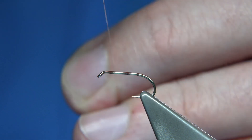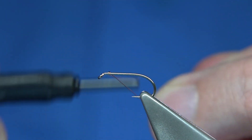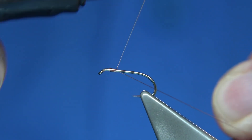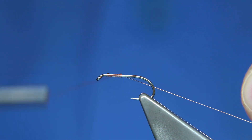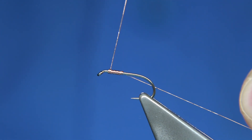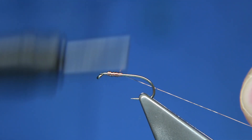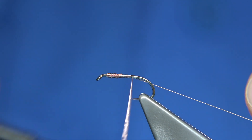I start one head length away from the eye — make sure you get enough waste because you'll use the waste as a rib. I come down about the thorax length, then back up to build up the thorax and add a bit more weight, then back down to just before the bend.